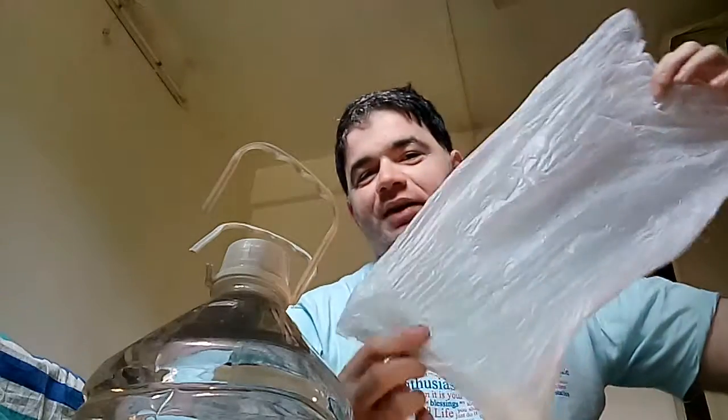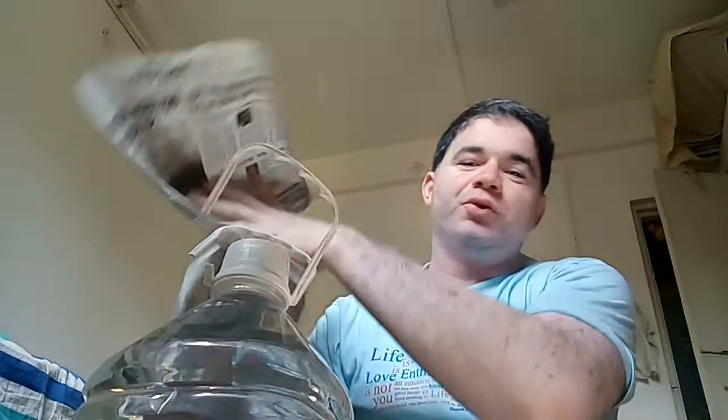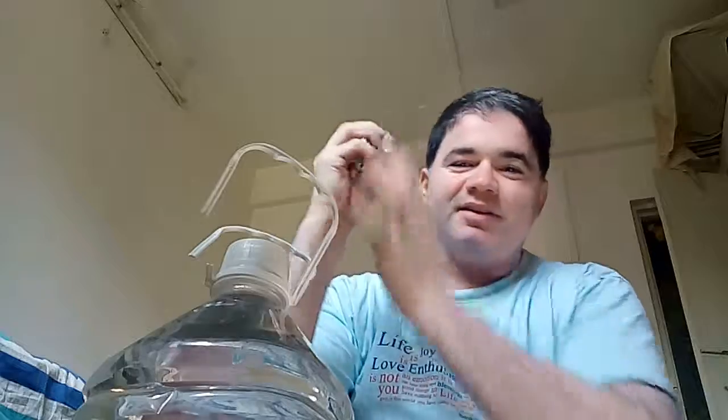Without buying a new handle or buying a new jar. So what I have got here is a plastic bag and a newspaper. What I'm going to do is crumple this into a ball and put it in the plastic bag.